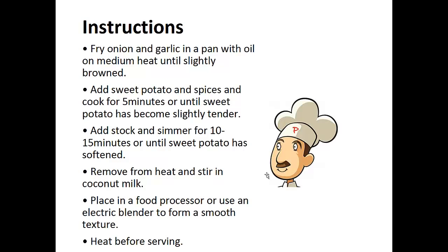Instructions: Fry the onion and garlic in a pan with oil on medium heat until slightly browned. Add the sweet potato and spices and cook for five minutes or until sweet potato has become slightly tender. Add the stock and simmer for 10 to 15 minutes or until sweet potato has softened. Remove from heat and stir in the coconut milk. Place in a food processor or use an electric blender to form a smooth texture. Heat before serving.